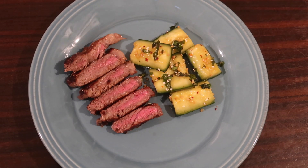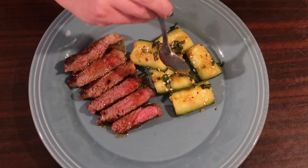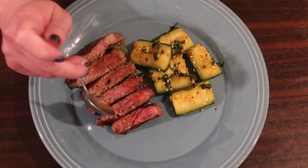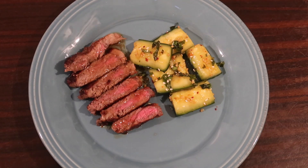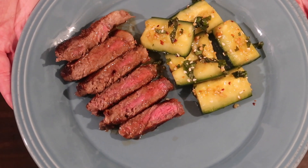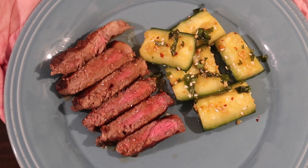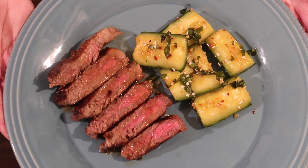Hey everybody, long time no see! Suze here, back with another keto cooking video. This week I tried an adaptation of a recipe from America's Test Kitchen. I'll list the ingredients down below since we adapted it, and I'll also put a link to their easy everyday keto cookbook. So good and so easy to throw together. If you're not already subscribed, go ahead and click that subscribe button — we make keto cooking videos every couple of weeks, sometimes weekly.